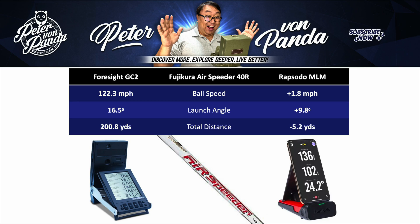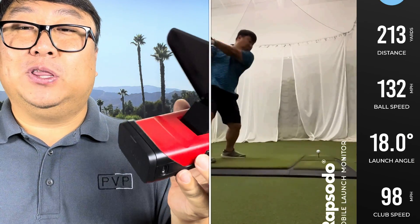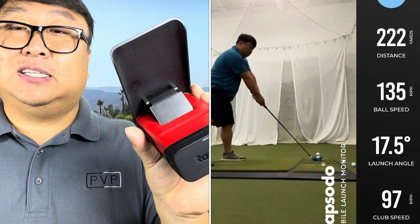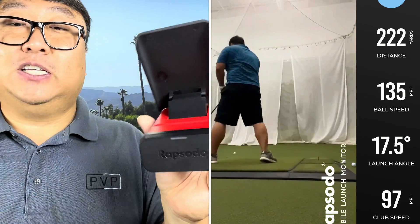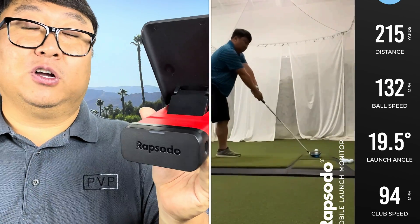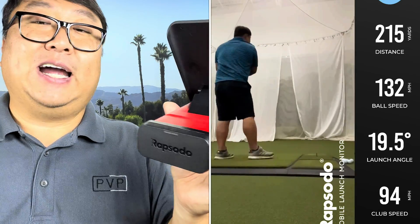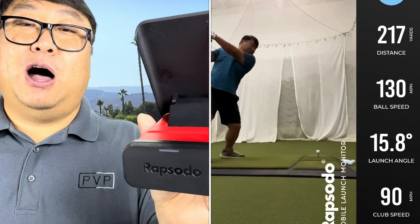Between the Rapsodo and the GC2 on most popular golf club hardware, I think it's pretty close. So I'm really still very happy with the Rapsodo. I don't plan to change this because I like getting that footage to share with you. Overall I'm pretty happy with what this does — it's fairly affordable. Some of my friends have also downloaded the Rapsodo MLM app and can use this device, borrow it when they go to the range or golf course and get some data for themselves, so it's not just a single piece of hardware tied exclusively to me. If you think the Rapsodo is going to help your golf game too, I'll put a link to it in the description below. Peter Von Panda out.